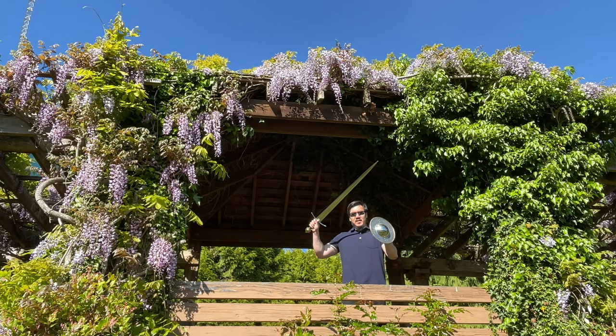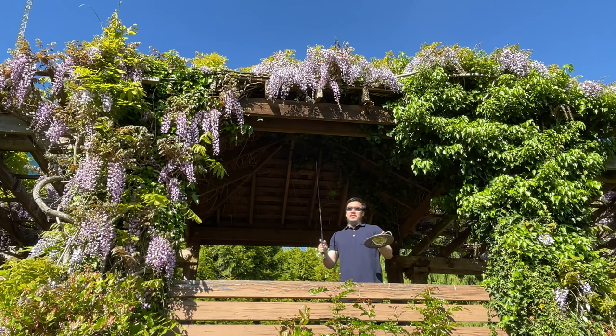Greetings, friends! Today we will review the Albion Prince, a high-end reproduction of a late medieval arming sword.